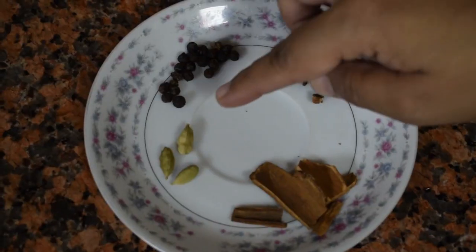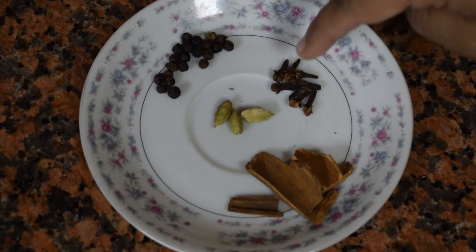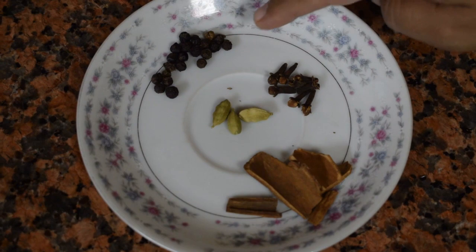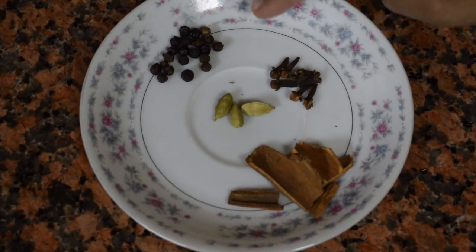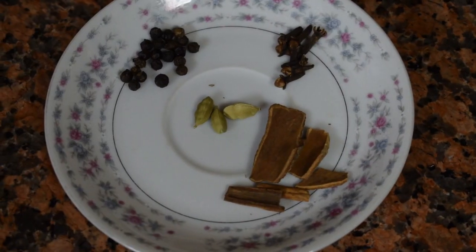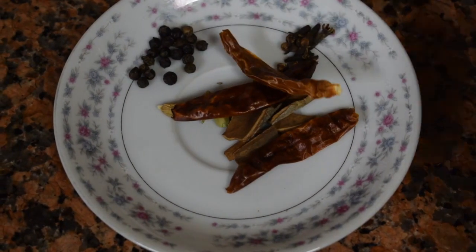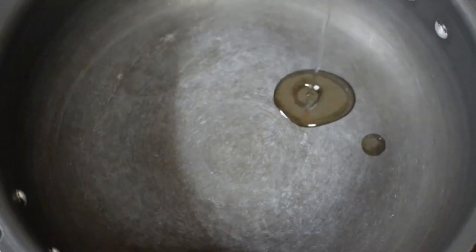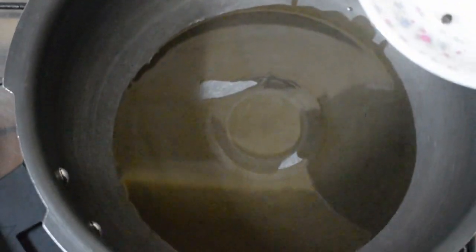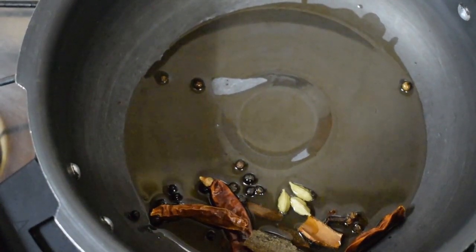Give it a nice good mix. Here I have taken whole spices: 3 pods of cardamom, a few cloves, around 20 peppercorns, a 2 inch piece of cinnamon stick, around 8 cloves and 3 red chillies. Chillies are optional but I like to add them. You can also add a bay leaf if you like.